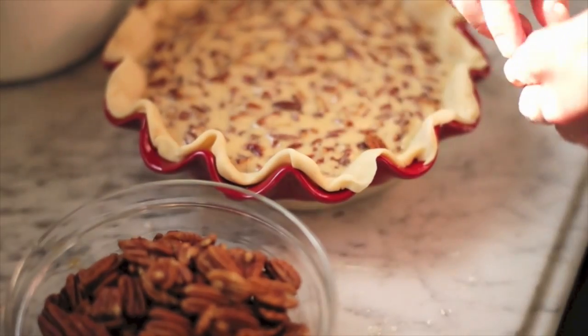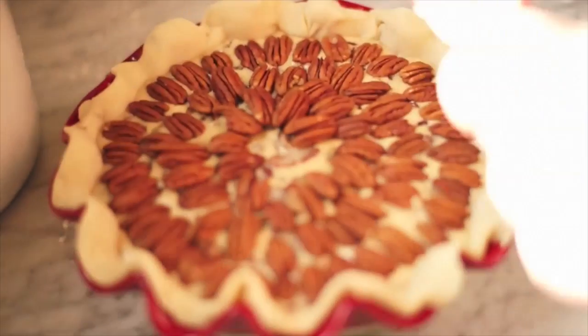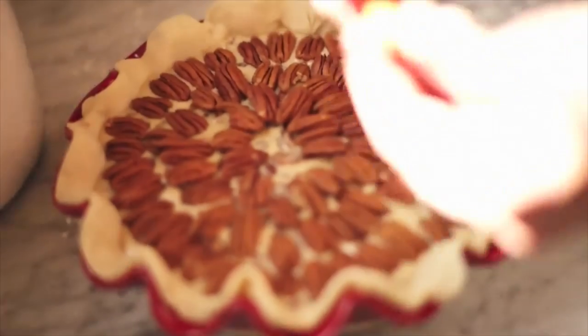Then you'll want to decorate the top of this thing with one cup of pecan halves. Be judicious with these because pecan halves are pretty pricey this time of year.